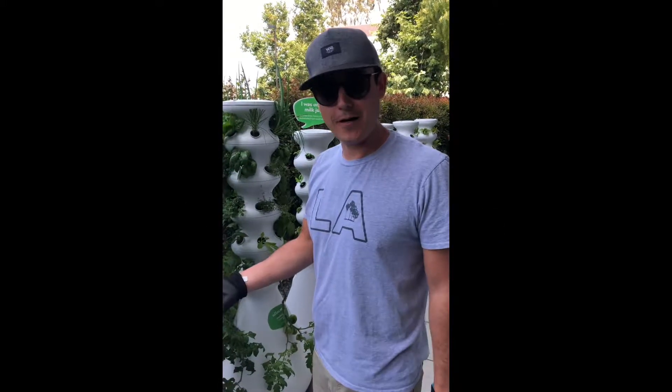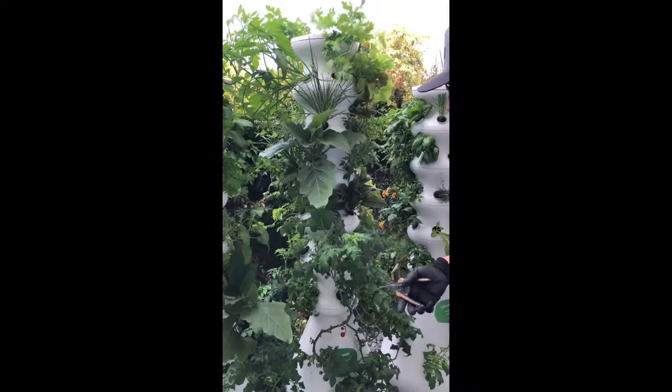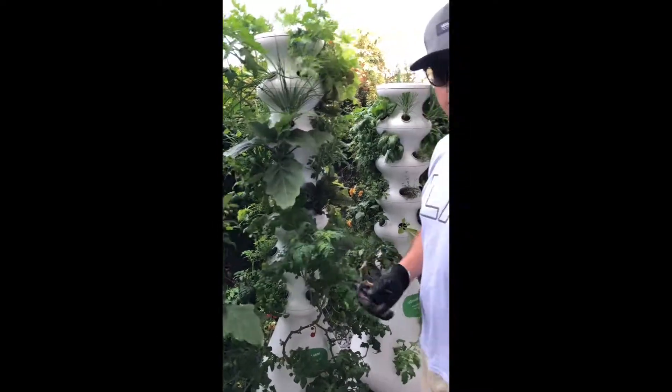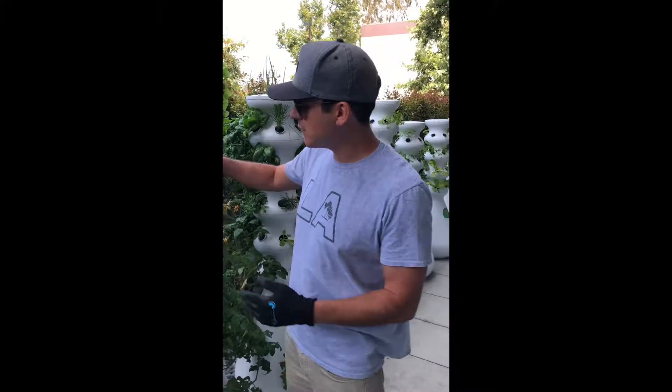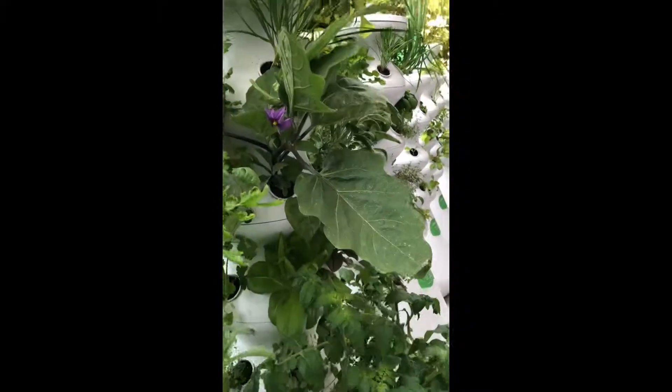Hey everybody. I wanted to show you a little bit about how to prune eggplants. I've got a couple of eggplants here and I'm going to prune them up a little bit. They've been growing in the farm stand for three weeks. Usually it's best to let the plants get established, have some healthy growth, maybe even start to form some blossoms, and then you can come in and trim them up.